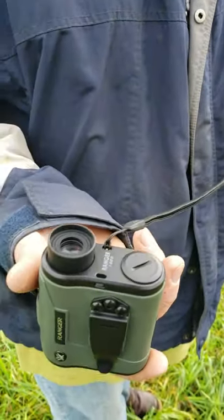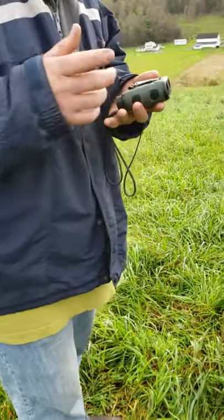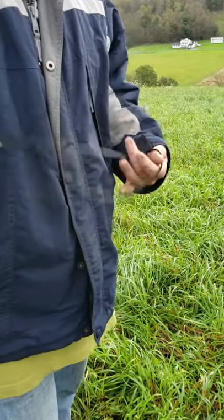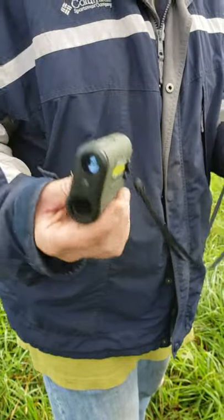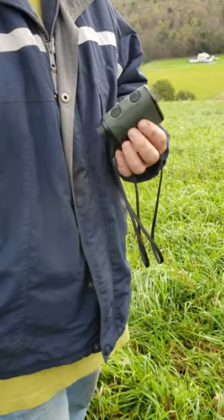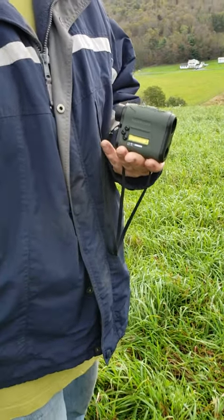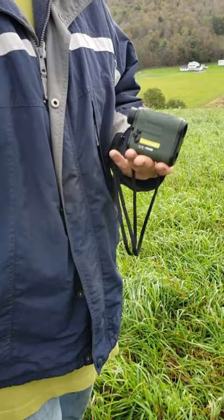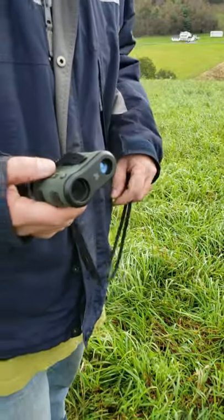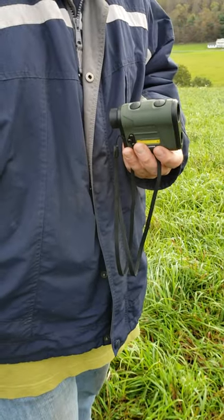The Vortex Ranger 1800 is going for $429. You can get them at Midway or Optics Planet — I bought this one from Midway with my own money, we're not sponsored by anyone. You can also find them at Cabela's, but be aware they advertise $429 and then charge $629 at checkout, so shop elsewhere.